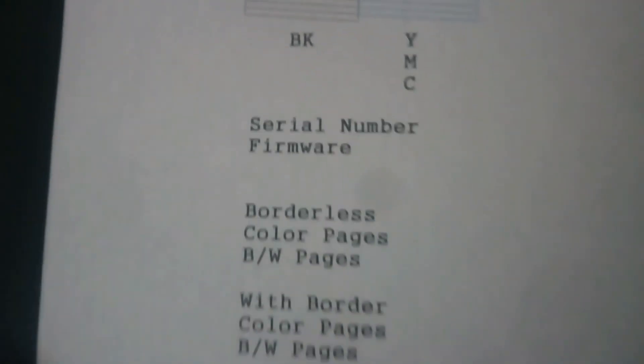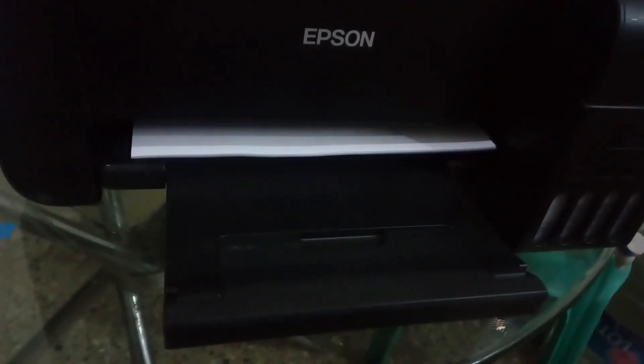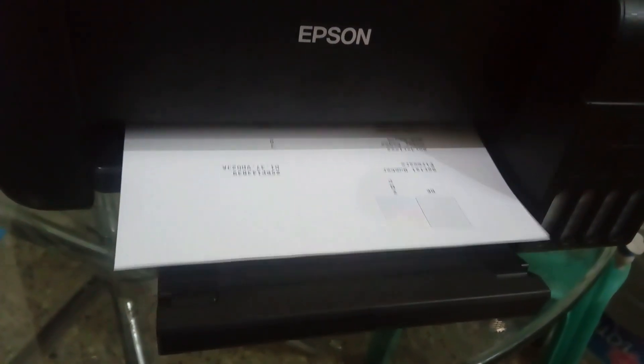Now you can also check the serial number, firmware, and borderless page count. You can also check the BK and YMCS ink color levels. You can also check the details of the page. You can check the first page — here is the menu settings in this printer.